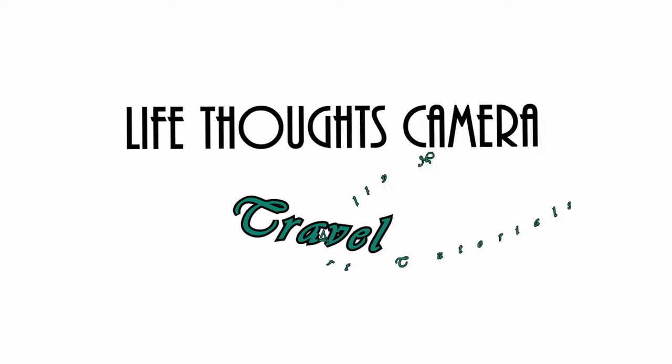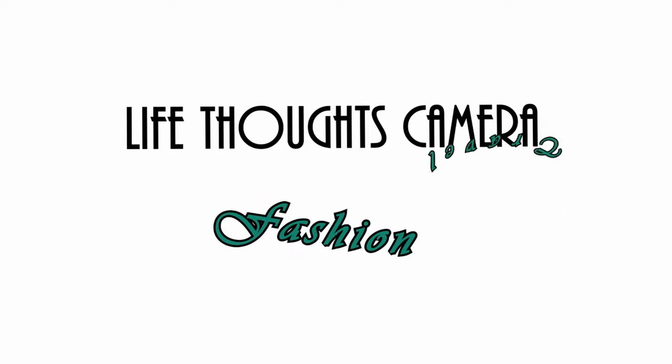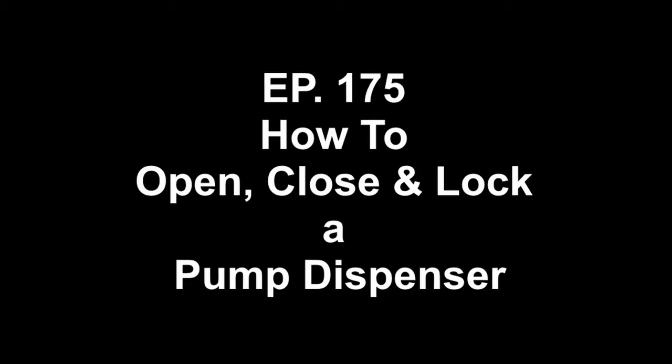Hey everyone, welcome to Life Thoughts Camera YouTube channel. In today's video I will be showing you all my tips and tricks on how to open, close, and lock a pump bottle dispenser of any kind.